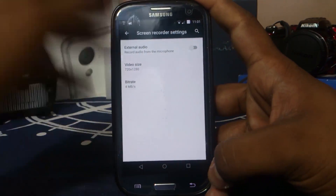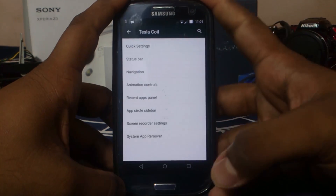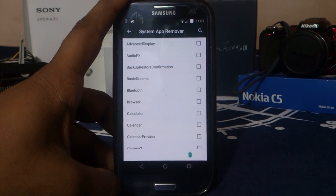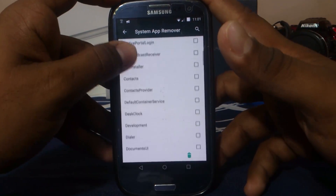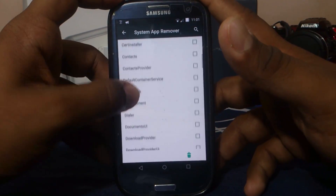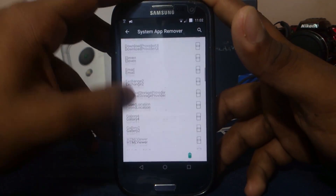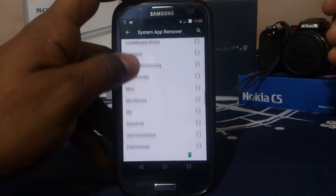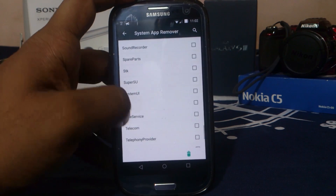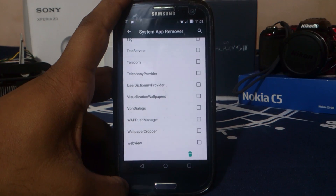It has a built-in screen recorder and you can change the resolution and bit rate, which makes a big difference to recording quality — lower bit rate is faster. System app remover is something I appreciate. The cell broadcaster is not removed by default, but you can remove it yourself if you're confident. Be careful with it — if you know what you're doing, you probably have Titanium Backup anyway and can use that instead.